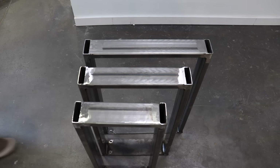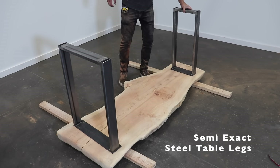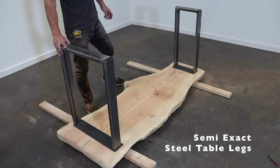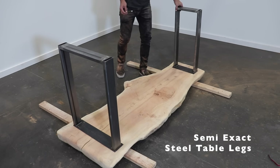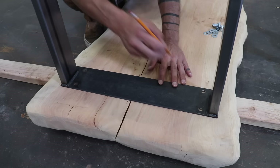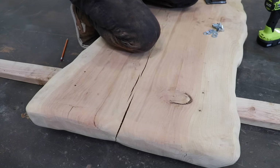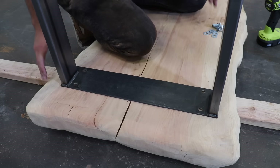Sourcing legs for live edge slabs can be a little bit tricky since the slabs aren't always a consistent width. I partnered with Semi-Exact to make a wide variety of different table legs that can be ordered individually so you can just pick the two that work best for you. These heavy-duty steel legs are made right here in America — click on the link in the description box below to get yourself a pair.